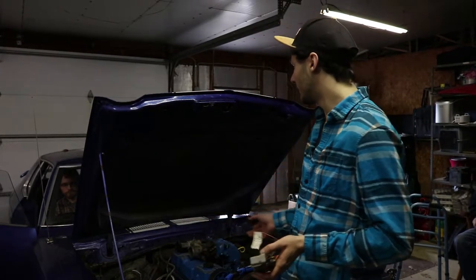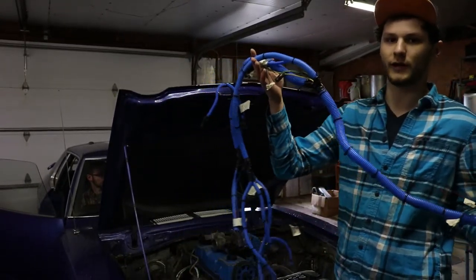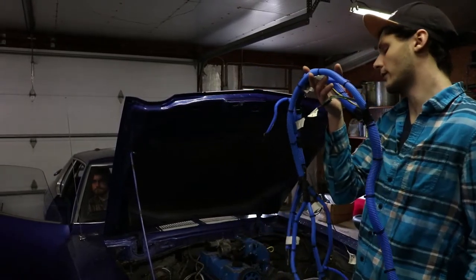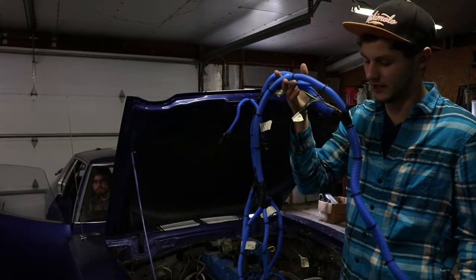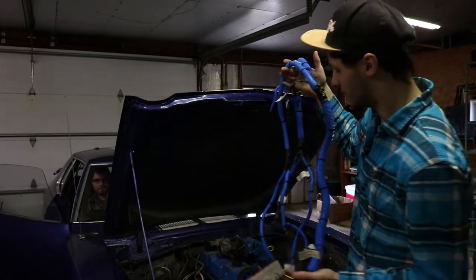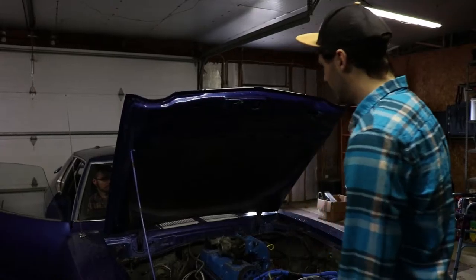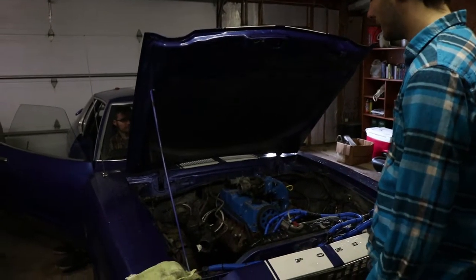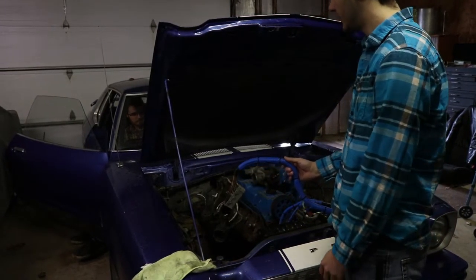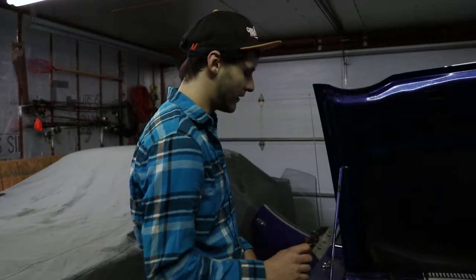All right, today we're installing the wiring harness on the Mustang. I simplified the entire harness to get rid of about 20 or so connectors — these are just the connectors we need to get the motor running. None for the AC or the power steering pump — all that stuff's gone. So we'll throw this in, plug it in, wire up the external wires that go to different places, and after we get the fuel pump wired, it should be able to start up and run.